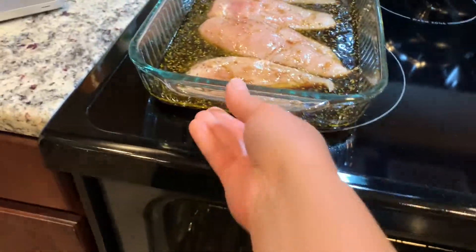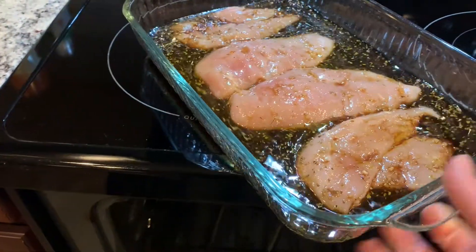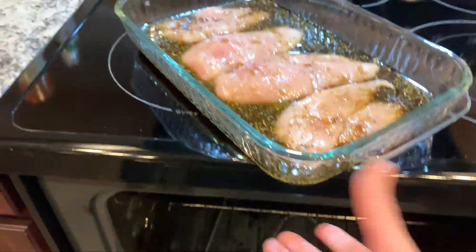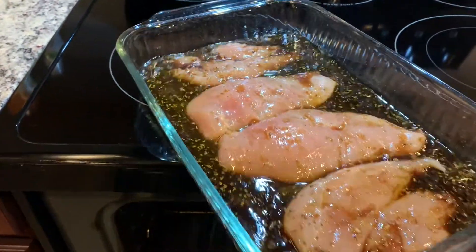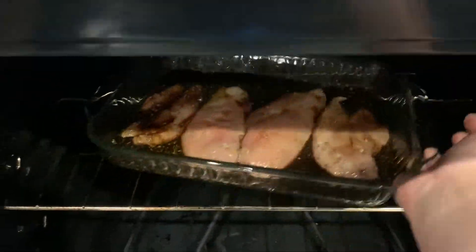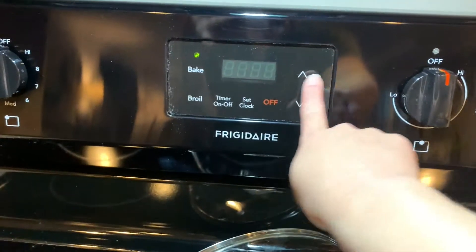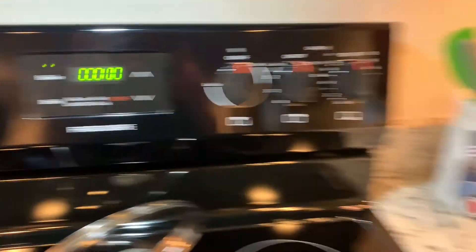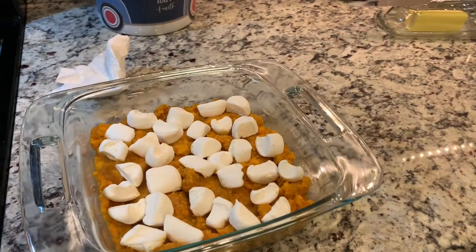I'm going to add the chicken in the oven. This is supposed to take about 25 minutes. The sweet potato casserole is supposed to take about 15 minutes, but it's normally at 375 instead of 400. So I'm going to set my timer for 10 minutes, and then we're going to add in the sweet potatoes and the biscuits, which we're going to go ahead and make right now.